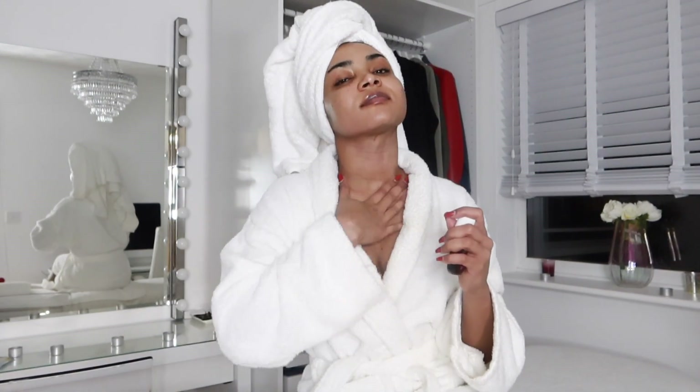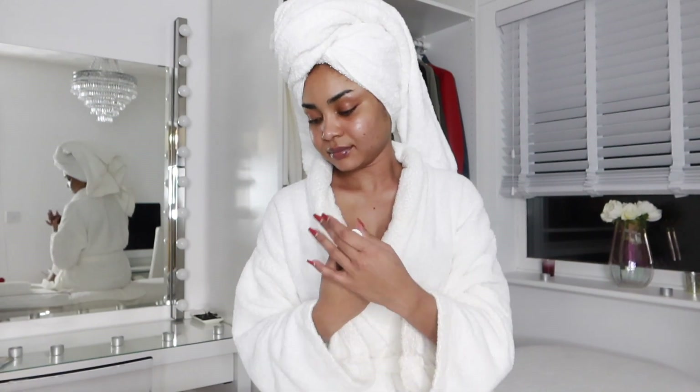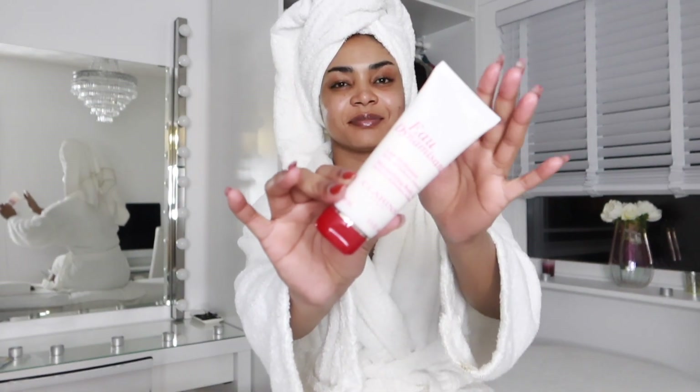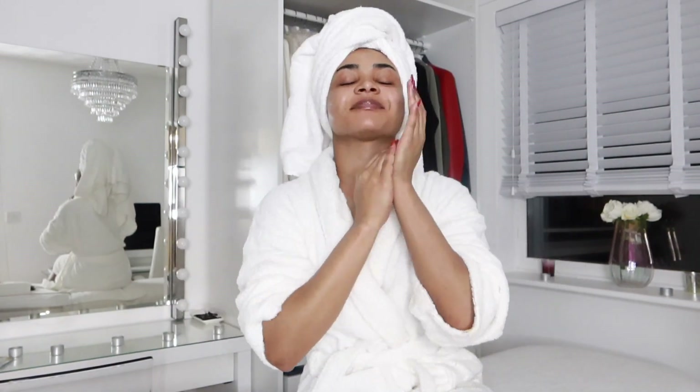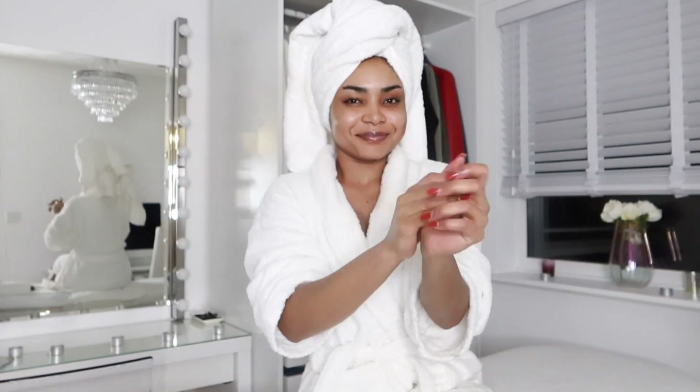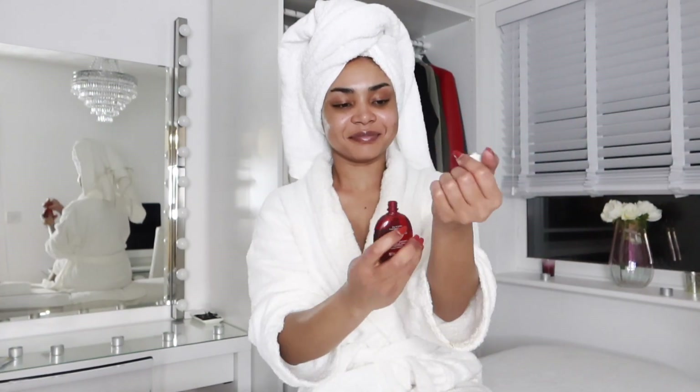Also applying the body moisturizing lotion — and honestly, using these two just makes it feel like you're in a spa. It smells so amazing, it just gives you that spa-scented feel. You have to try it, it's just amazing!